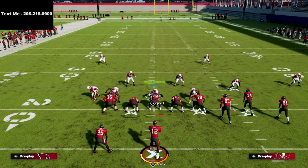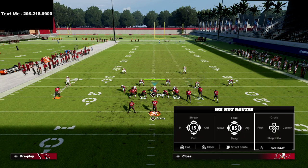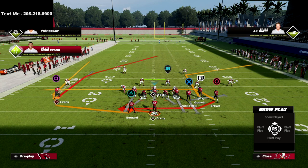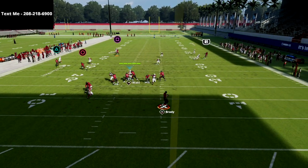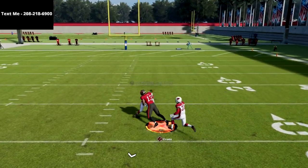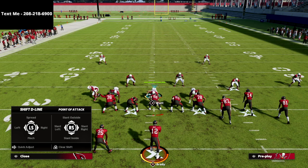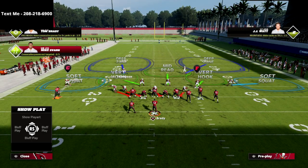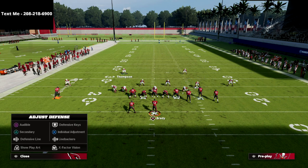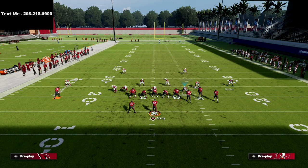Now the chess match comes in. They can run a route combo that should beat Cover 2 Sink — you'll see it split over the top. As a user, you've got two decisions. The first — which I really like, especially if you're playing Seattle Bunch rather than Bunch Offset — is to take Thompson and man him up on the solo receiver. On the outside receiver, this is where we go to Tampa 2 or cloud flat coverage.